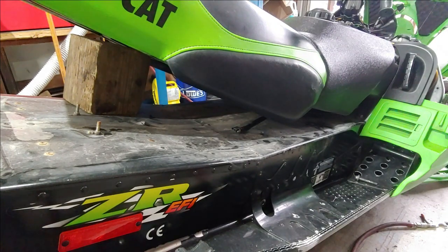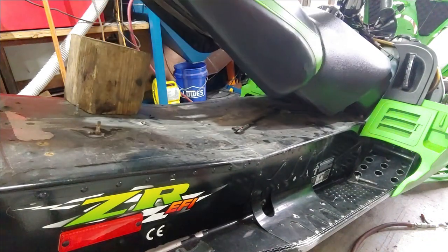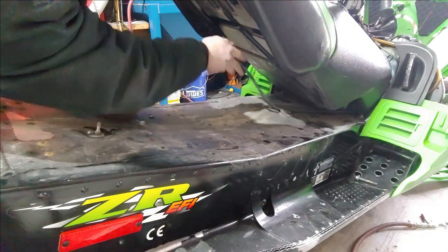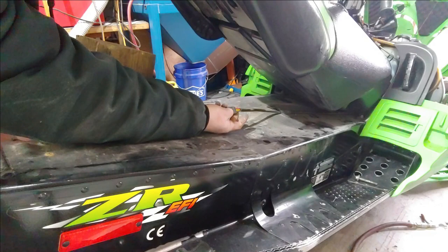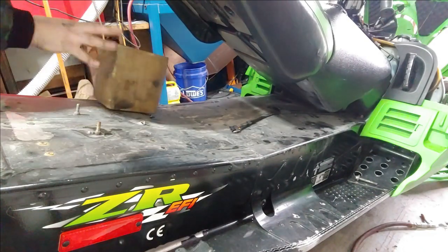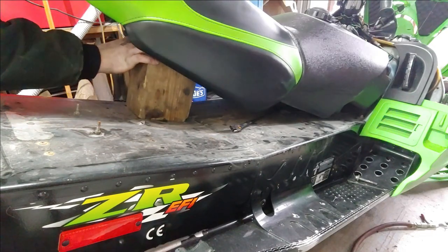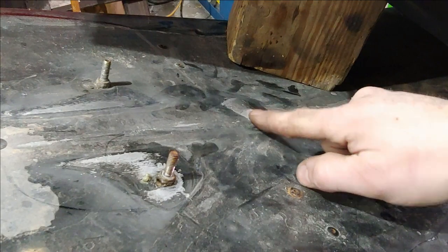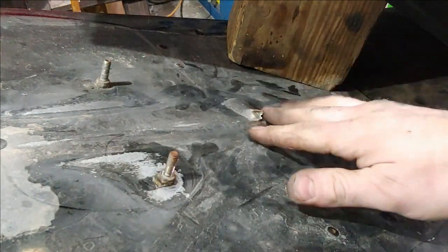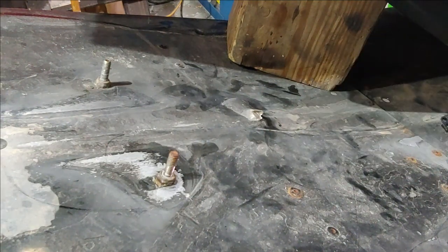Now while you have the seat up and off, may as well go ahead and check the wire harness, make sure there's no rub-throughs on any of the wires. Everything looks all right — the only thing I can see that's really wrong here is this tunnel piece right here looks like a stud went through the bottom.